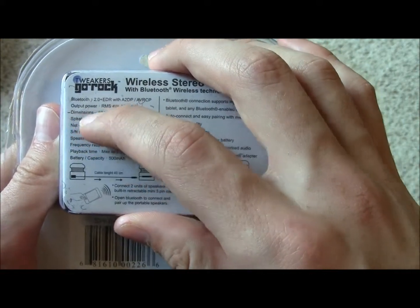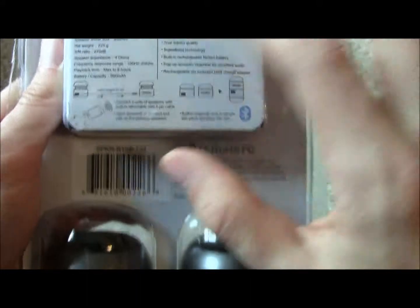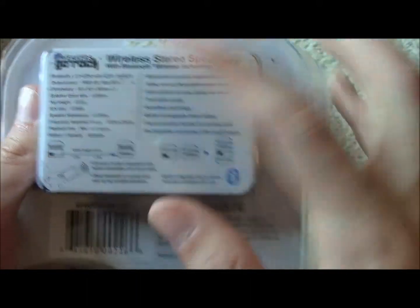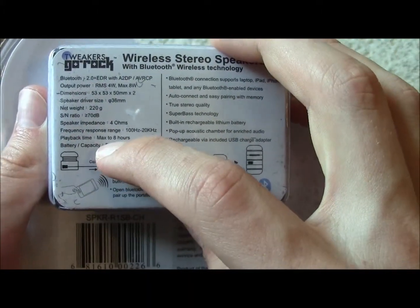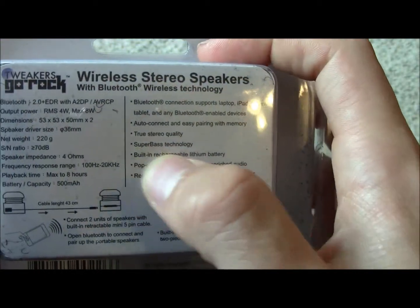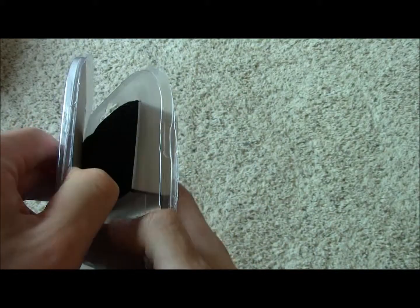The output power is 4 watts, so each speaker has 2 watts of power. The battery is 500 milliamps, which should give you 8 hours of playback time. Also worth noting is that it has 'super bass technology,' which doesn't actually mean anything — it's just purely marketing.